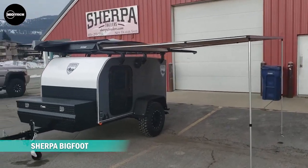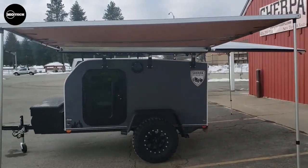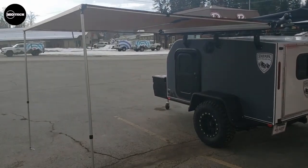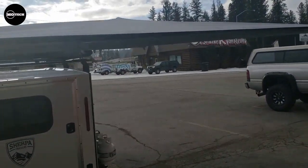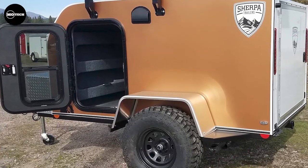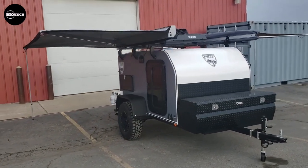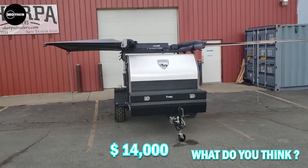The Sherpa Bigfoot is a more aggressive off-road model from Sherpa Trailers. The trailer comes with heavy-duty aluminum fenders and a batwing step on both sides of each fender, along with a straight Dexter axle with leaf spring suspension. The cabin size fits a queen-sized mattress very comfortably. It features a dry weight of about 1,300 pounds, 140 pounds of tongue weight, and both interior and exterior LED lighting. The price starts at around $14,000 US dollars.